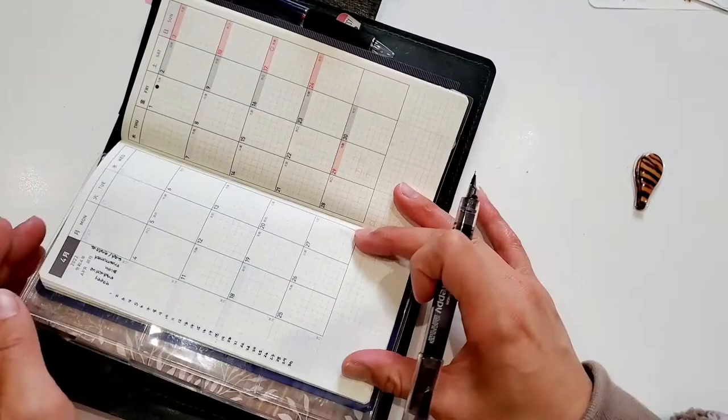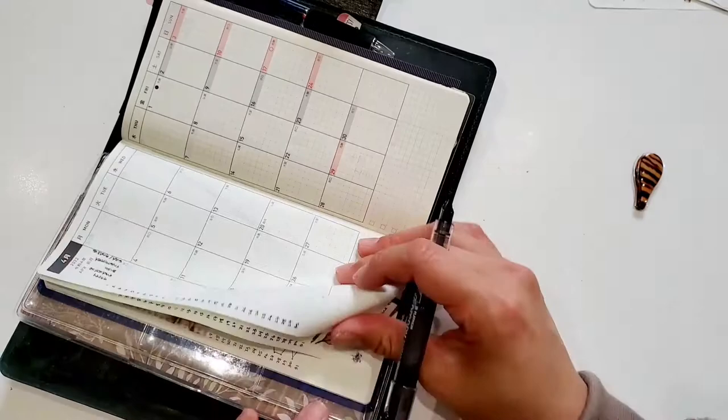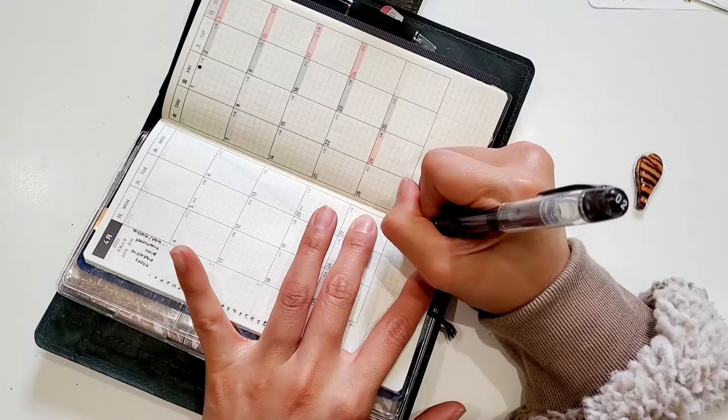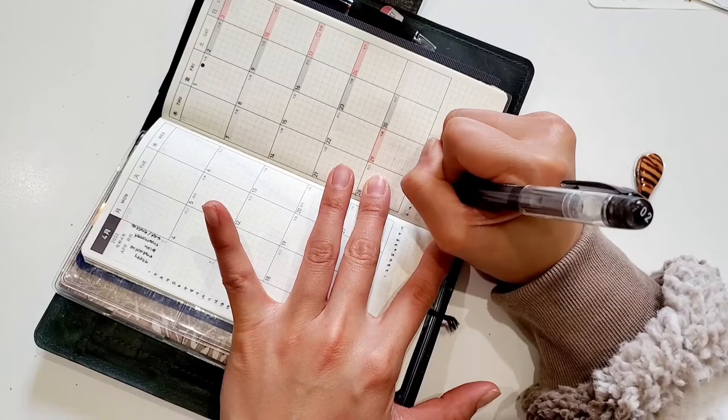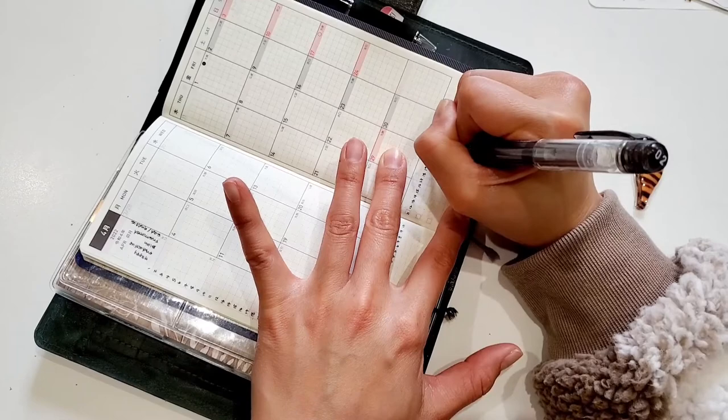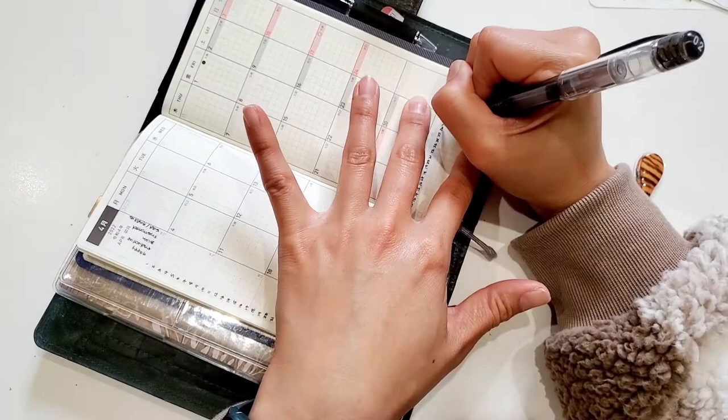Next I'll be setting up my habit tracker. As you'll see, I'm referencing the month before. The way I like to set up my dates is — in order to split it evenly — I count down from 10 from the middle and write the rest of the days of the month on the other side of the page. This just makes it easier for me to make it look even.